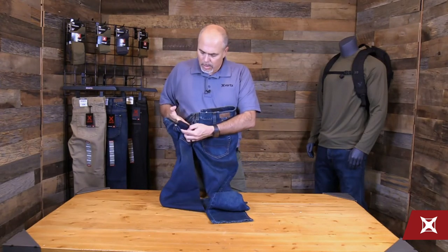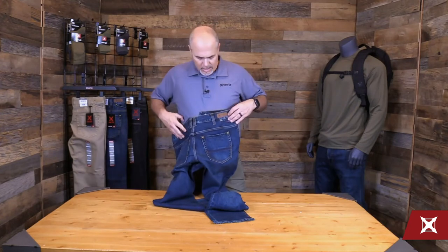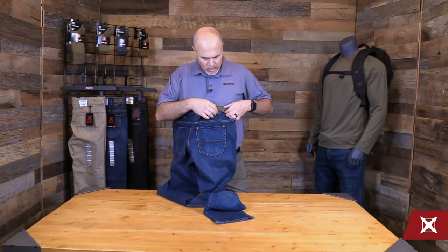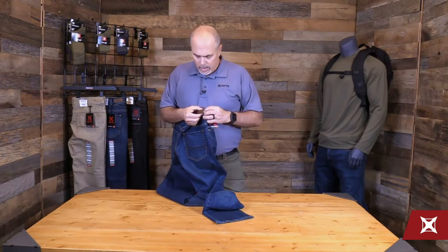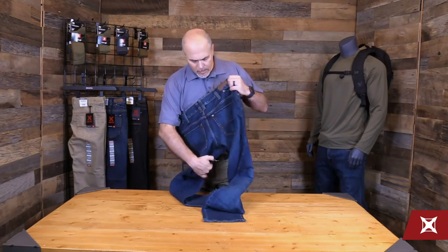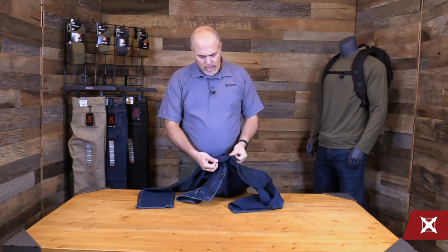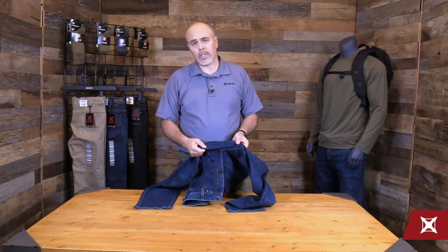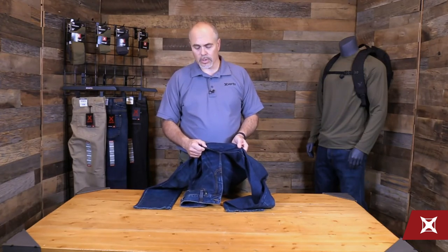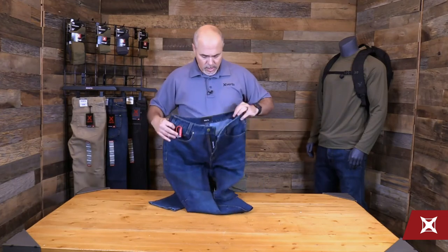And then drop-in patch pockets here with our traditional wallet credential flap protection as well to keep things locked in. And even our leather label here is also opened on one side for additional storage there as well. We talked about the stretch fabric, but we do still add a gusset in there — it's a fully functioning gusset so you'll limit the blowouts that you might get in a traditional jean for the activities that you might take part in.